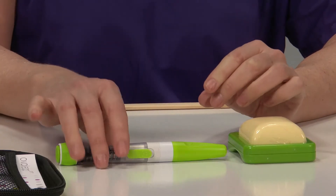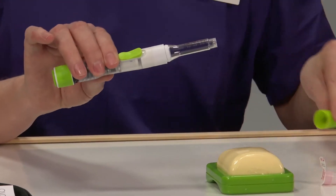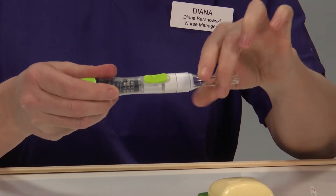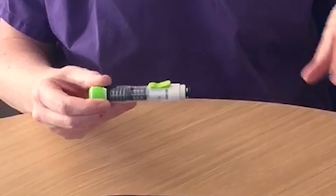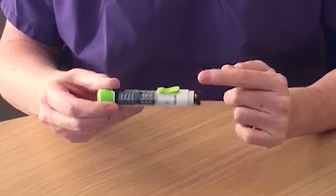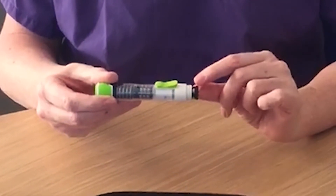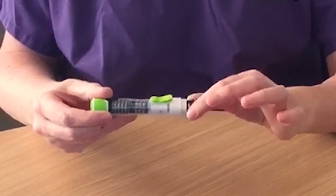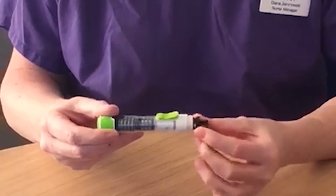I'm going to show you how to use your Overleap pen. Remove the cap and unscrew the top of the pen from the base. Inside your pen where the black plunger is, turn this in the opposite direction to the arrows and you will see the plunger come out in the middle.